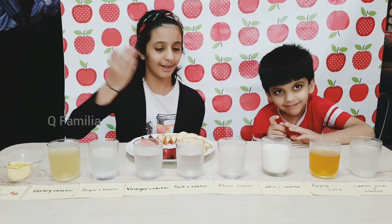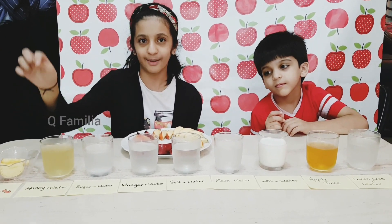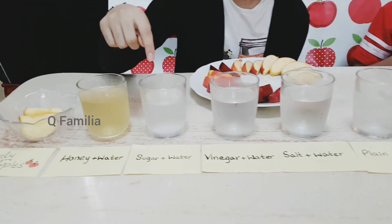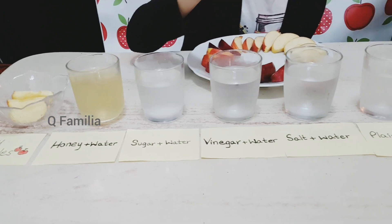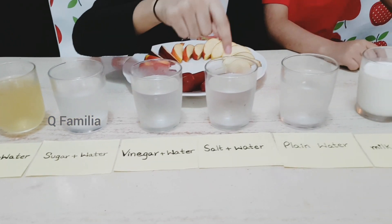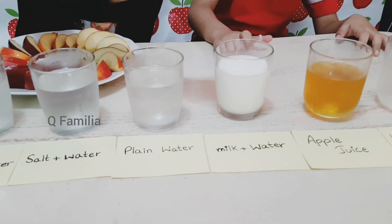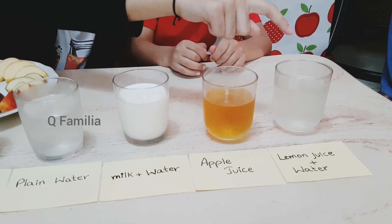Over here we have so many liquids in these glasses. Over here we have honey and water. Here is sugar and water. Here is vinegar and water. Over here is salt and water. This is plain water. This is milk and water. That is apple juice. And that is lemon juice and water.